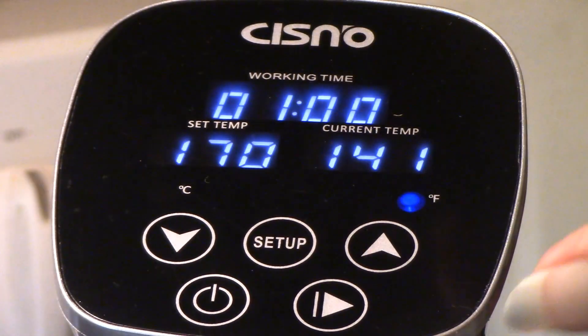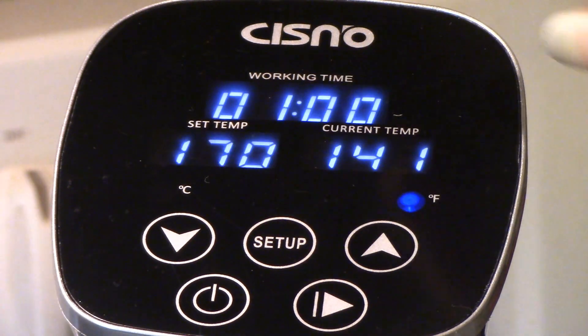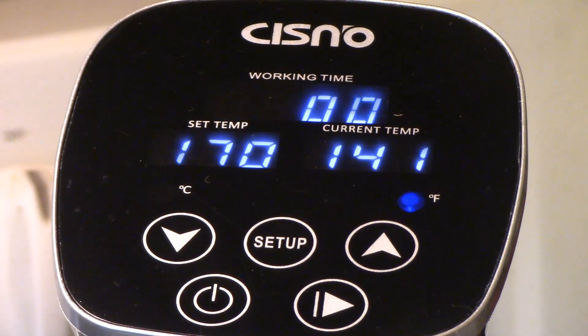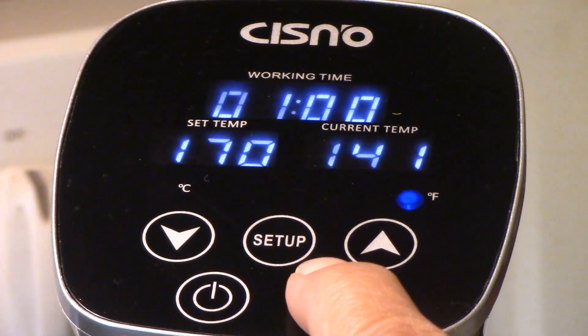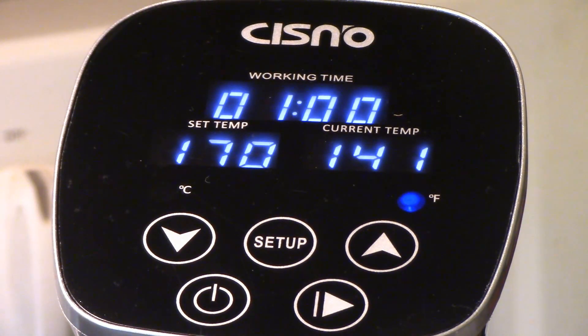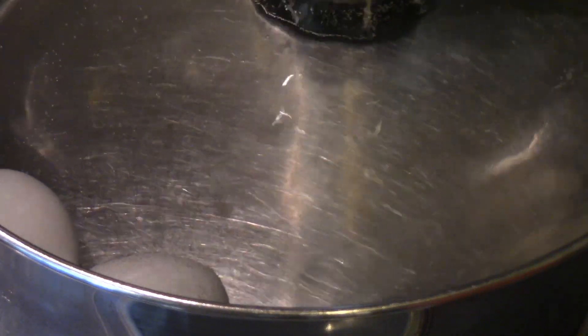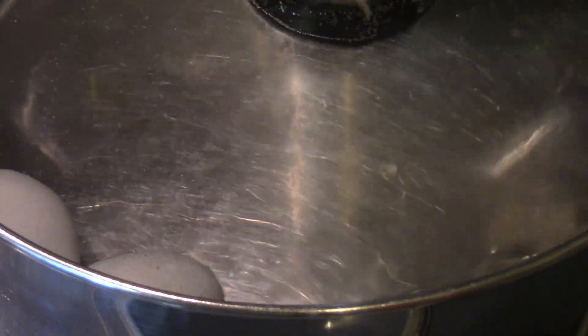To power it on, I'm just going to hold it for a second. I want it to be at 170, and then the time for one hour, and then just hit start. You can see two of my eggs. Hopefully you can see the water circulating, and you can barely hear it running — it's very quiet.